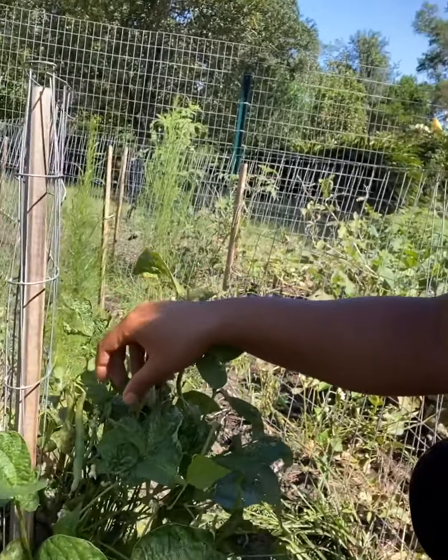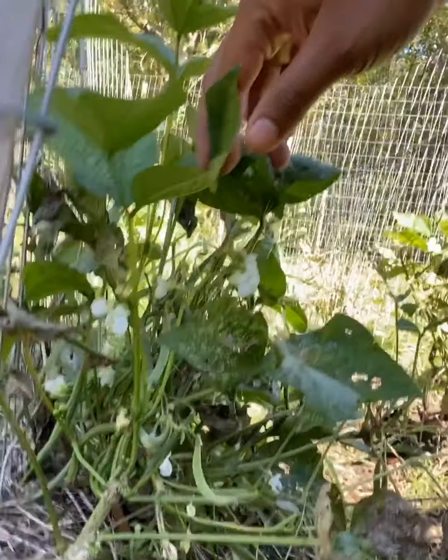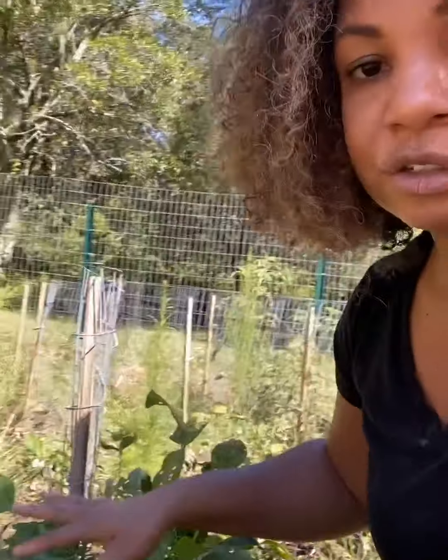I grew everything from seeds. These are the flowers on the plants — really pretty pea flowers. Peas are very high in nitrogen, which is also good for corn. One thing I've learned is that if you do one crop on the soil one year and then switch to another crop that puts different nutrients back into the soil, they benefit each other. You can also grow crops underneath currently growing crops.